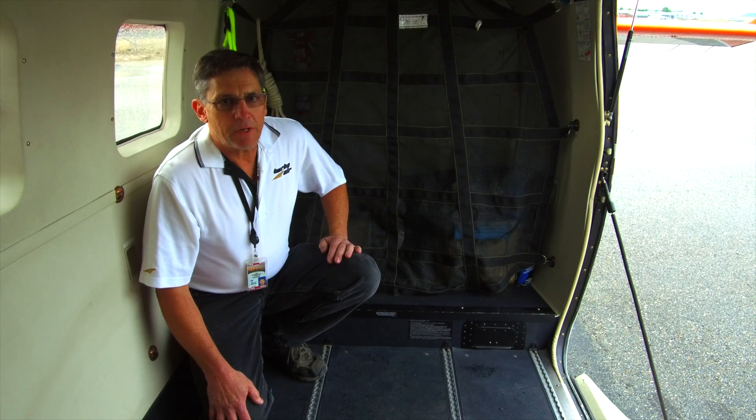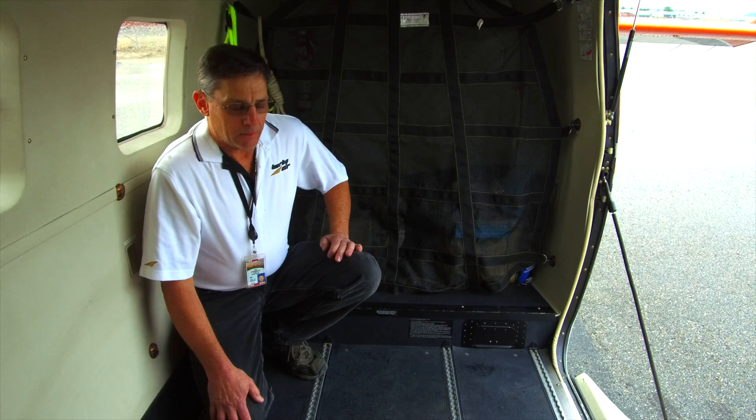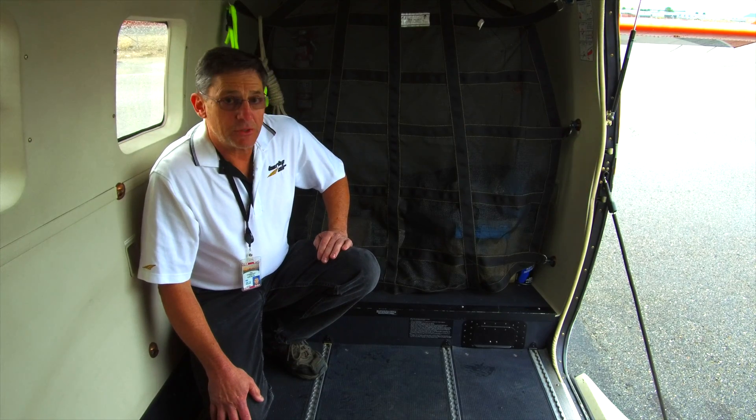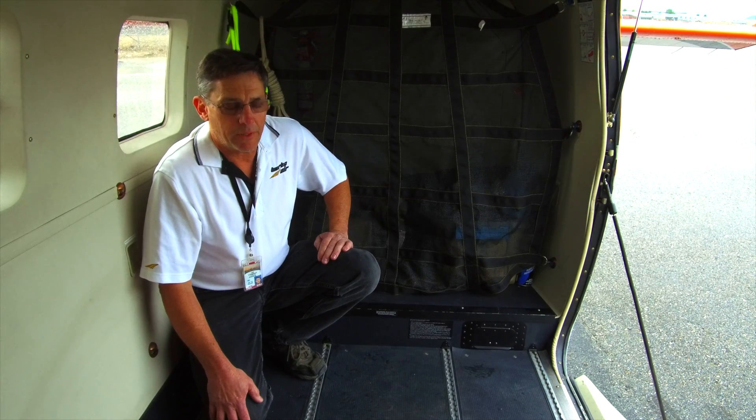In 2016, the Department of Interior came to Turbo Air in Boise, Idaho and commissioned us to do research and development into a camera bay into the floor of the Kodiak.